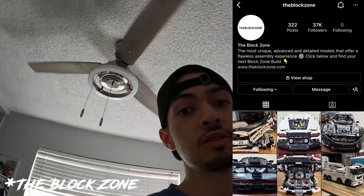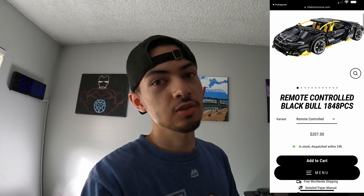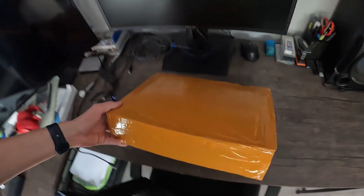I was scrolling through my Instagram and I got an ad for something called the Blog Zone — it's similar to Lego. This is the one I purchased. I went a little bit extra so I could get the RC version. It took a long time to come, so now I'm going to unbox it and put it together. It's going to take a long time, so I'm going to make a time-lapse.